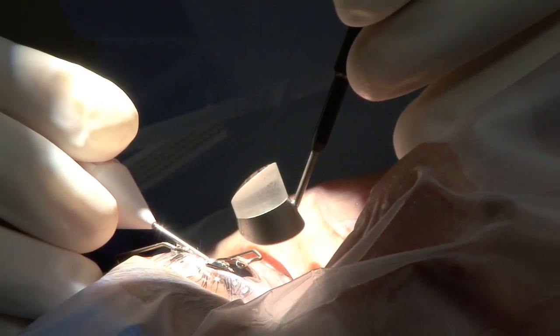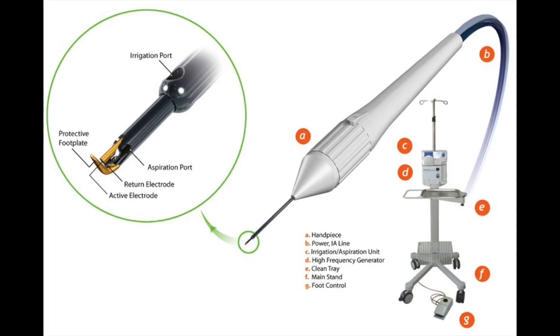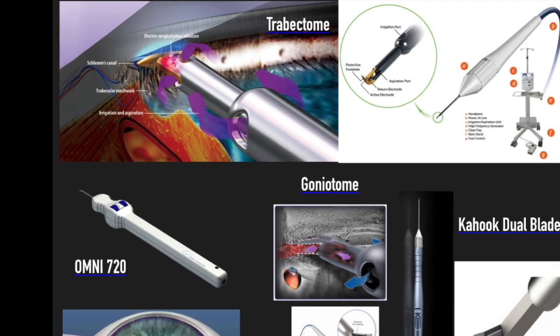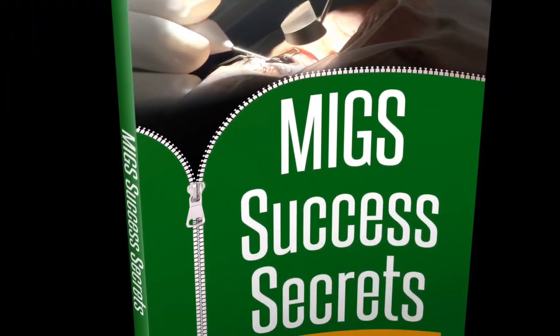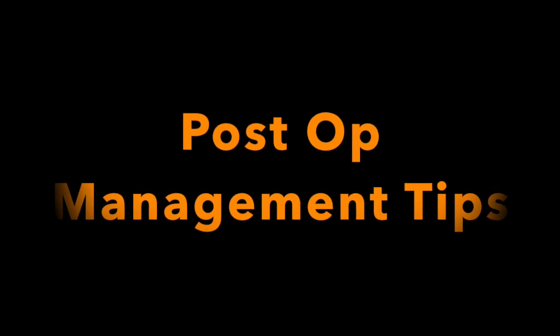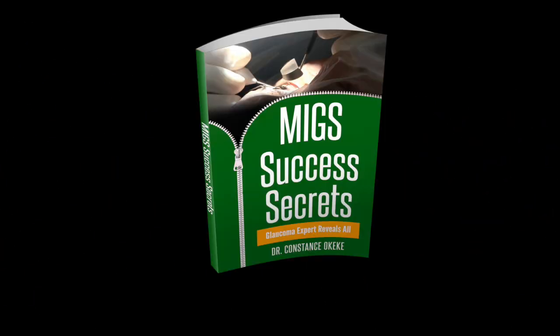How do I perform Trabectome? How does the handpiece and the Trabectome system work? What are the steps of the procedure and surgical pearls? Want to know what you need to know about the Trabectome procedure? That's what we're about to cover in this third video in the MIGS University Trabectome series. Interested in gaining some MIGS success secrets on surgical steps, patient selection, and postoperative management? Stay tuned to the end to get access to a free ebook.